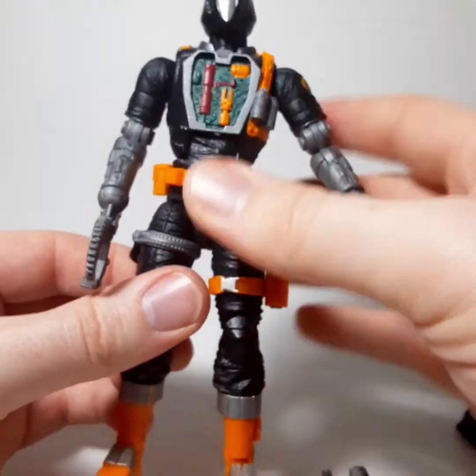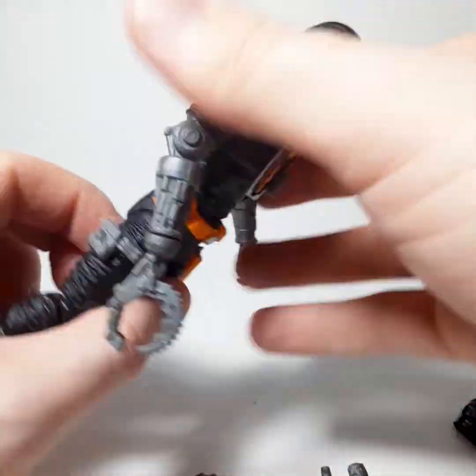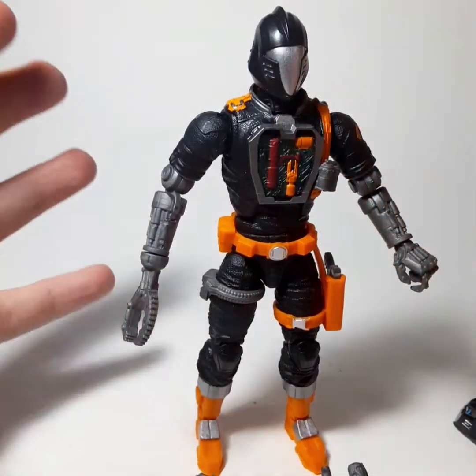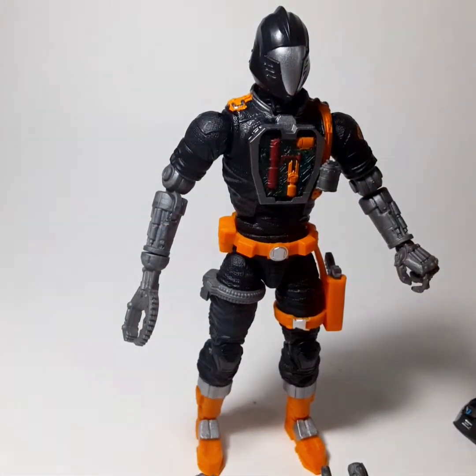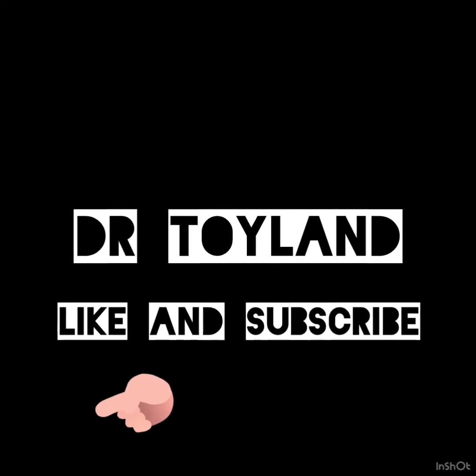Not just myself, not just you — everybody has been waiting for these figures specifically. Good job. I look forward to everything else they're putting out from this point forward. I really think they're focusing on what we actually want, rather than what they thought we wanted. Dr. Doyland!